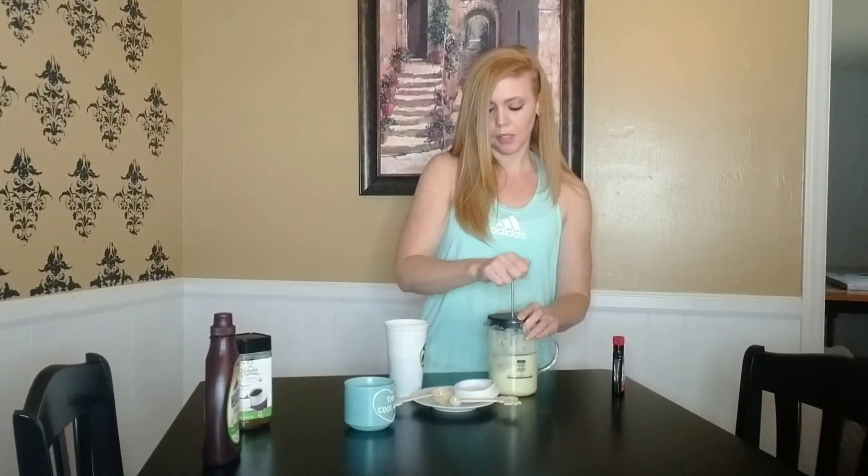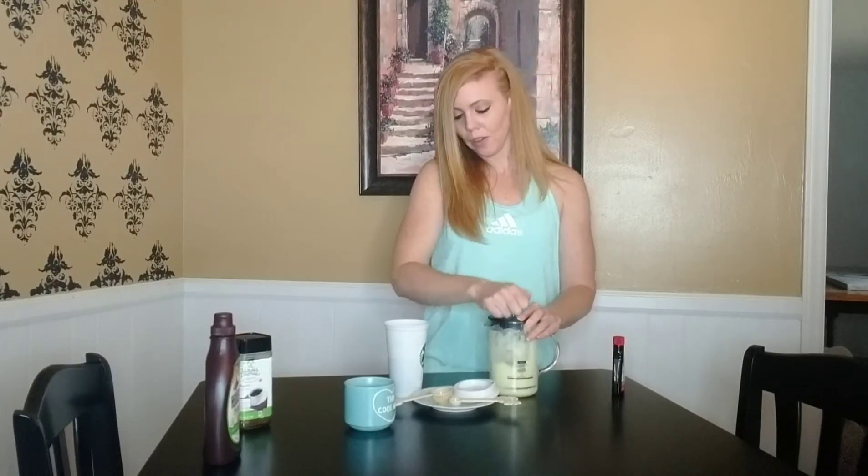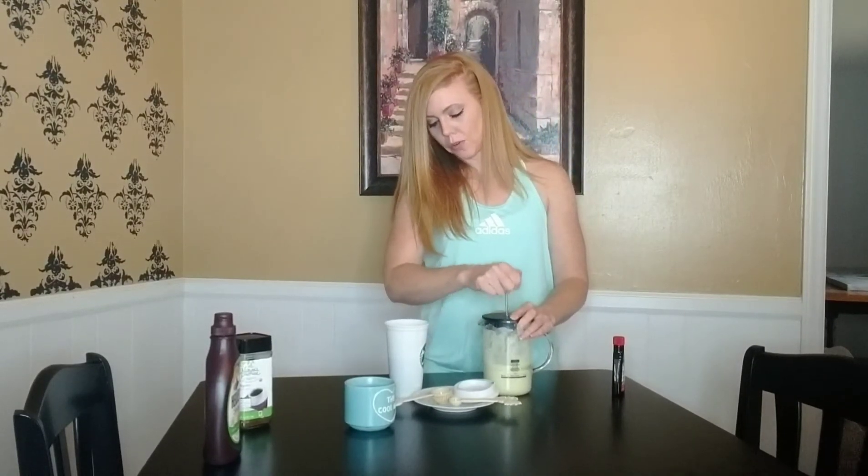The best milk they say to use is two percent, but you can use almond or coconut milk if you like — I do that sometimes. You know the milk is frothed when it doubles in size, so that's what we're looking for: double in size.